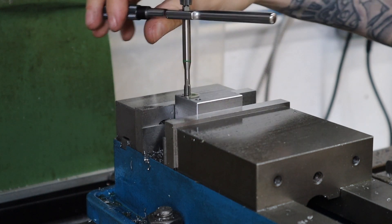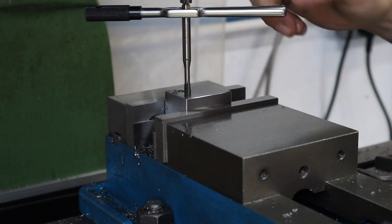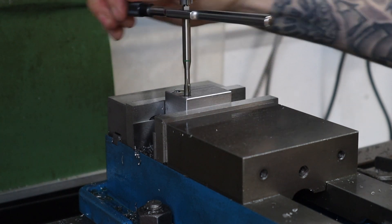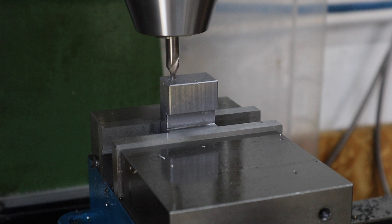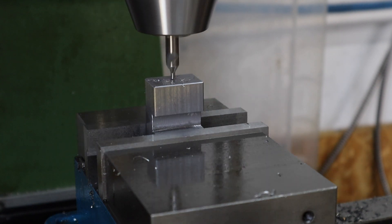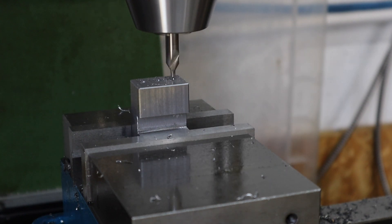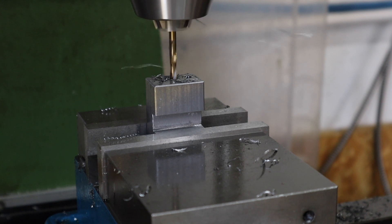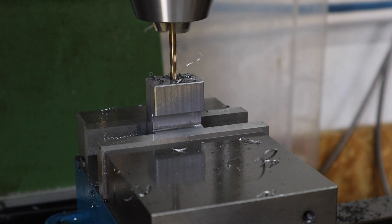Moving on to the next feature - these three holes are what make this end stop really unique and versatile for use across multiple vices. The two outer holes are what will allow the guide rails to make the sliding action of this end stop really smooth, while the center one is what we're going to use for the lead screw to go through and tighten everything up.